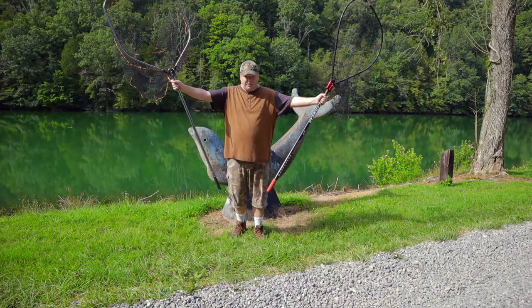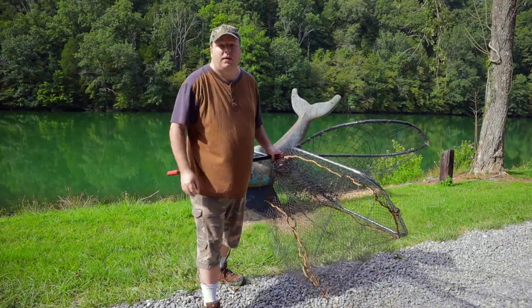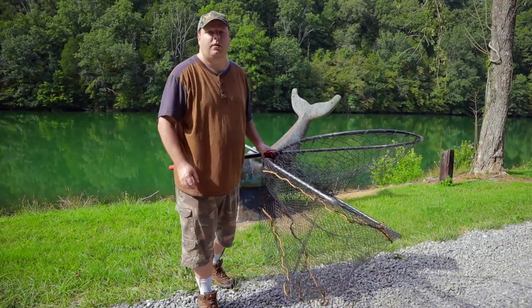These are definitely two nice nets. Be sure to leave some comments below — what do you guys think about these two nets, and do you have any experience with either one of them? If you like this video please give me a thumbs up, and thank you again for watching. I'll see you next time.